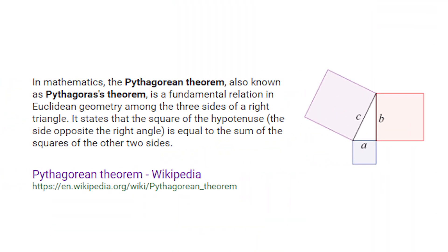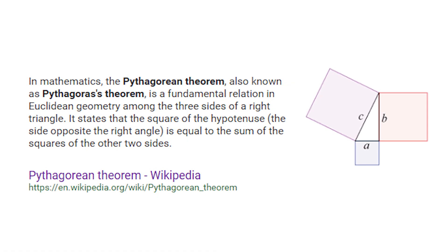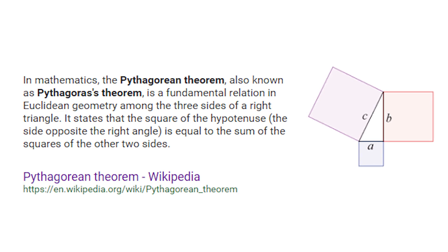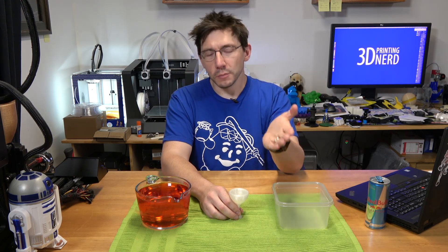You may know Pythagoras — he's the one that came up with that theorem about a fundamental relationship in Euclidean geometry among the three sides of a right triangle. It states that the square of the hypotenuse is equal to the sum of the squares of the other two sides — A squared plus B squared equals C squared.